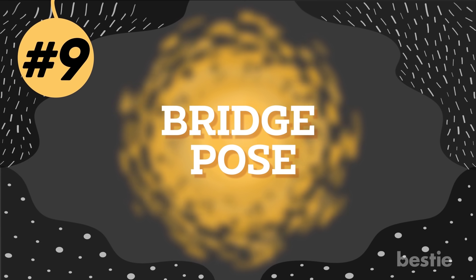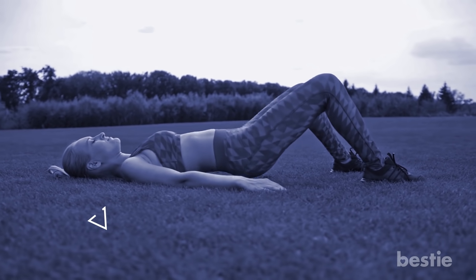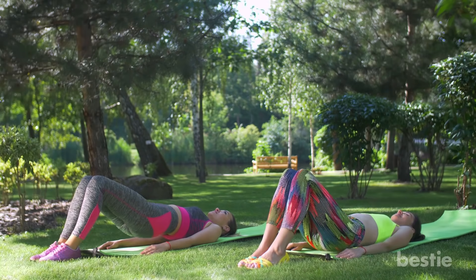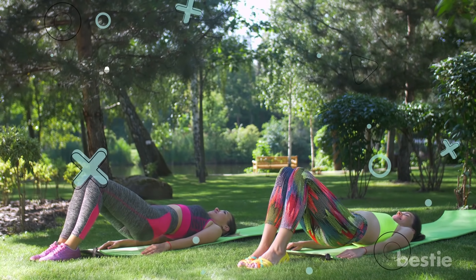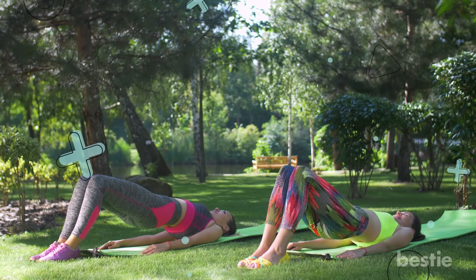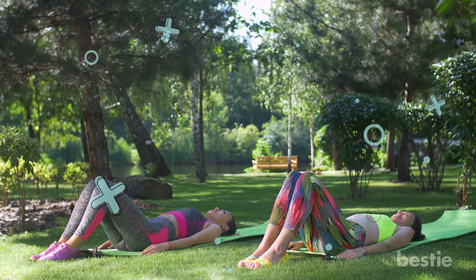Number 9: Bridge Pose. This asana improves blood circulation in the body and promotes better digestion, making it one of the best yoga asanas for fast weight loss. Lie on your back with your feet flat on the floor and your arms on either side. While exhaling, push your torso up off the floor so that your neck and head are flat on the floor in line with your feet. Do not overexert yourself while you arch your spine. For more flexibility, you may clasp your fingers below your arch or even grab onto your ankles from the inside.